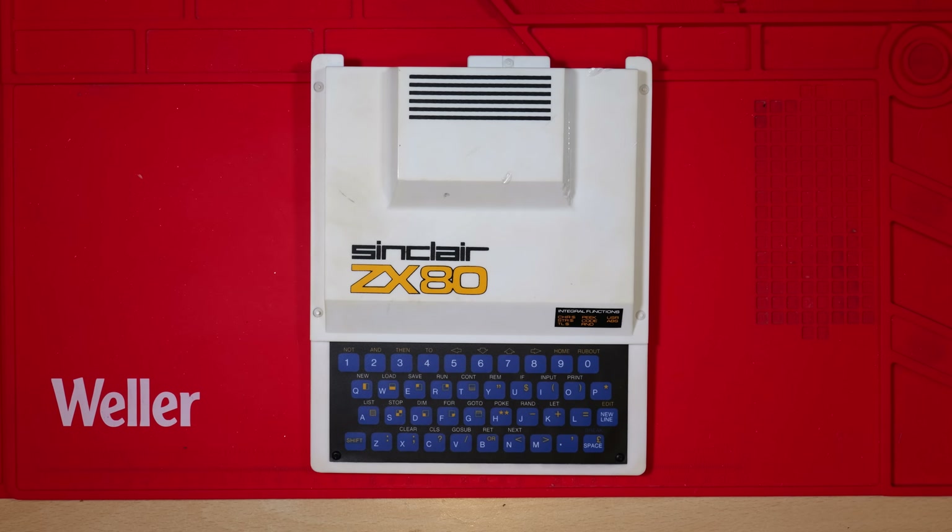Hi everyone. Quick video today repairing this ZX80 which has come all the way from Canada, and we're going to be doing a composite video mod.